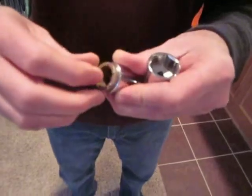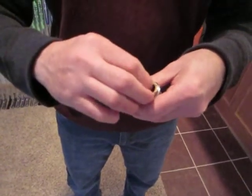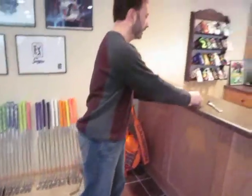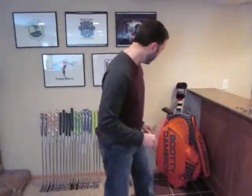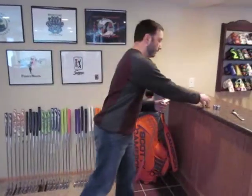The thing about these weights is you don't really need to torque them very much. They don't have an O-ring on them, so you don't have that resistance when you're putting them in a putter. The key is to get it hand tight and then take it the rest of the way with the wrench. I've got a couple of weights here and a putter — I'm going to drop these in real quick and show you how it works.